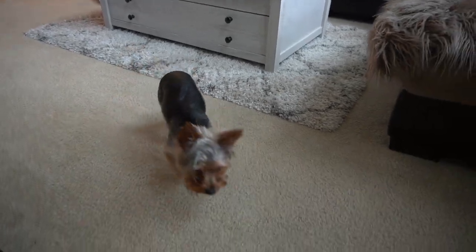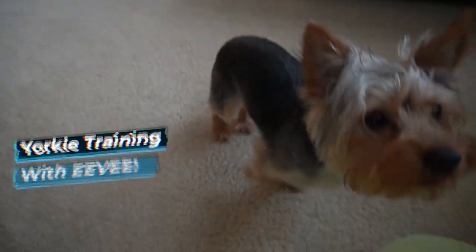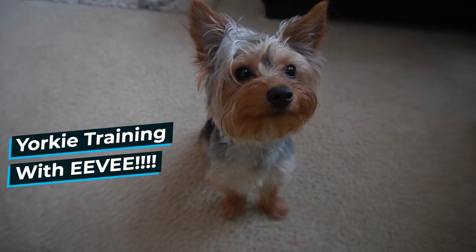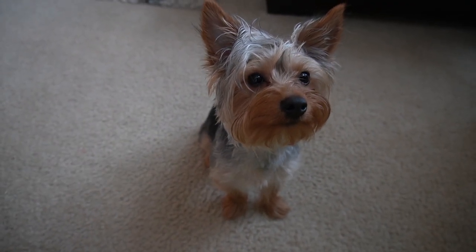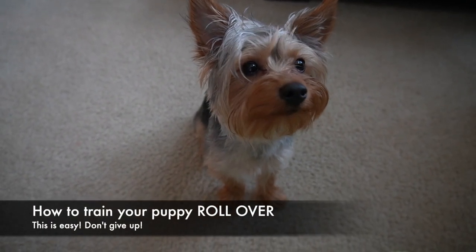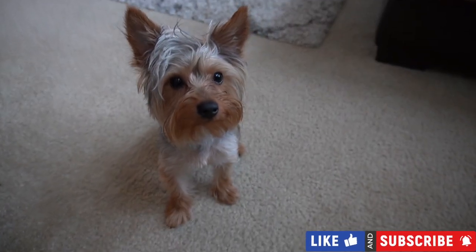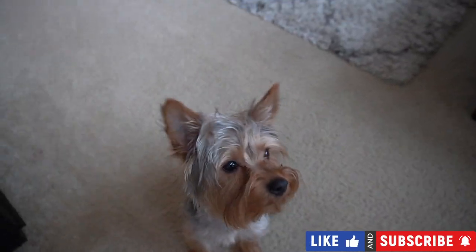Good morning everyone, this is another video on Yorkie training with Evie. One of my highly requested videos was how do you teach your dog rollover — so I'm going to teach you how to train your dog rollover.